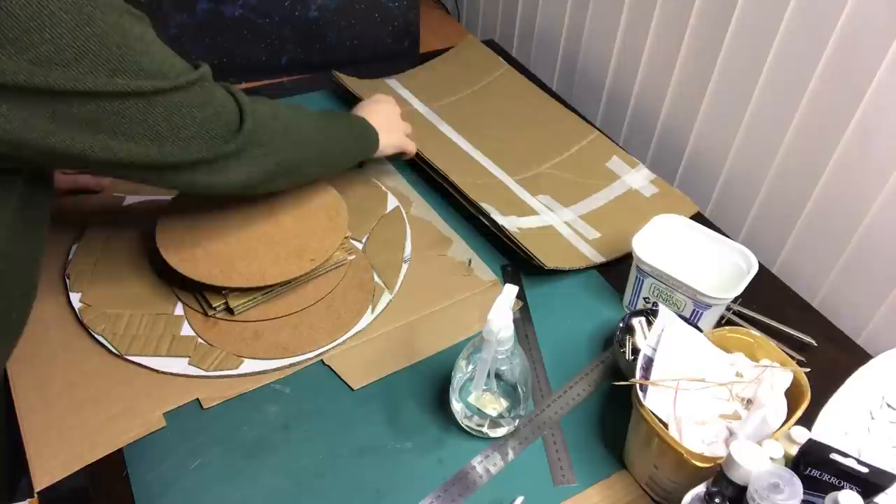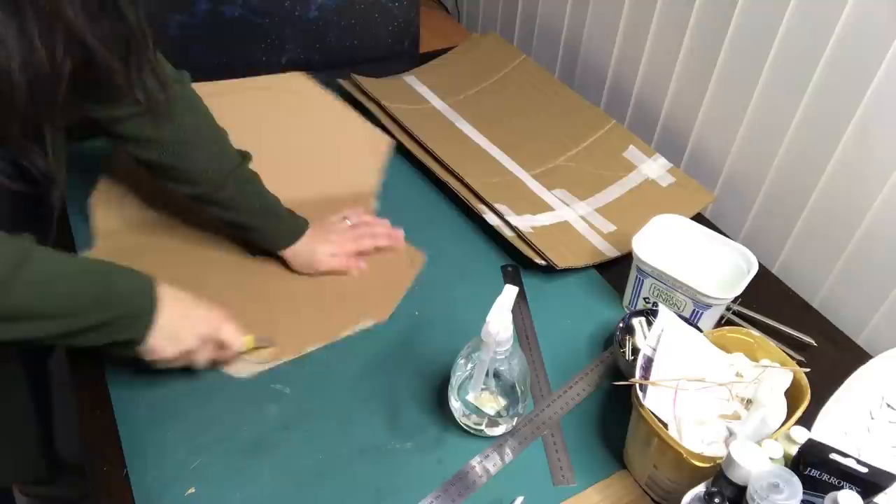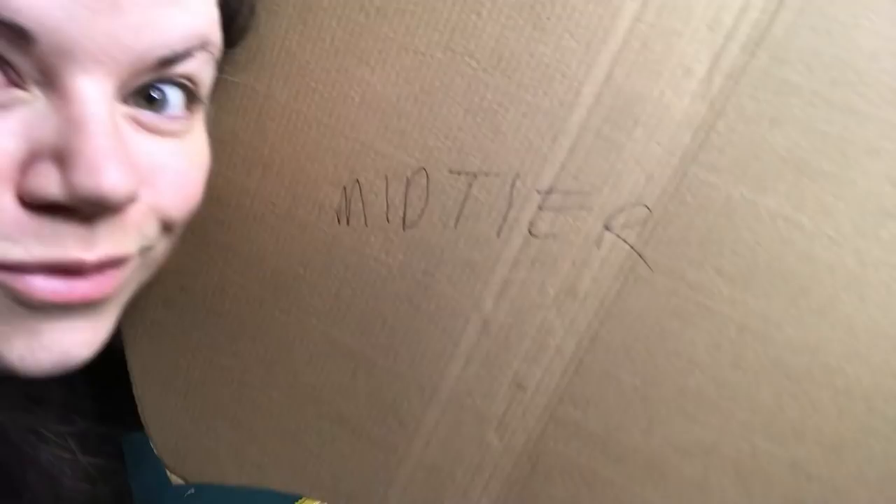At this point I thought it would be a good idea to trace the floor onto a piece of cardboard and cut out the shape. This way I have an exact copy of the floor and it makes it easier if I need that shape for anything that has to do with the floor, which I can't access anymore when the walls are on.